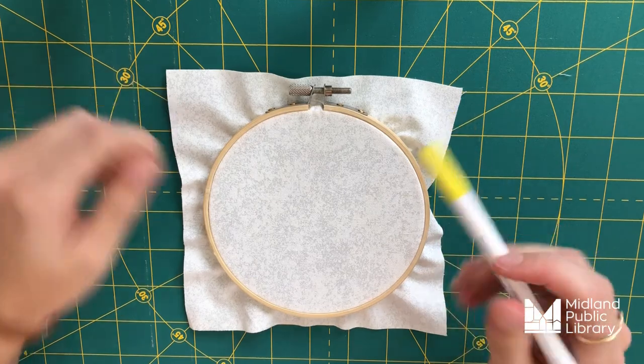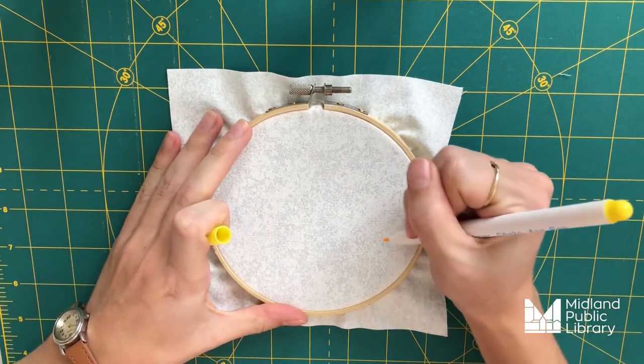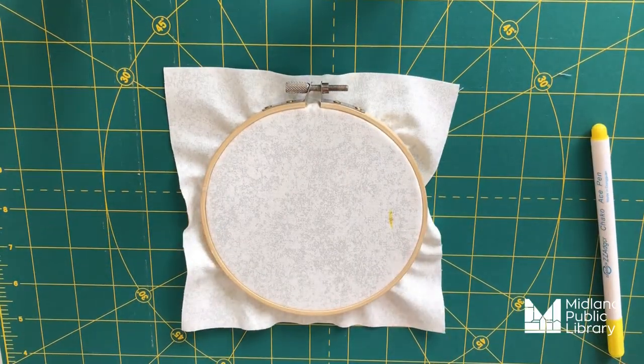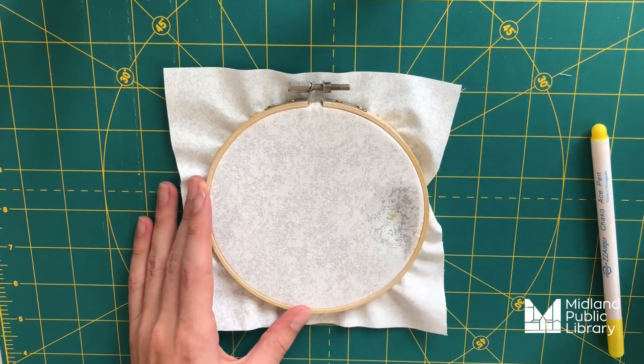Finally, let's test out your marking pen. I'm just going to check to make sure my marking pen works and that it can be removed easily, so I'm just going to make a small line. I believe you can see that. And I'm going to dab it with a wet tissue. And voila, no more mark. With all of that done, you're ready for next week where we're going to jump into basic stitches that every beginner embroiderer needs to know. I want to thank you for joining me for the introductory video to MPL's Easy Embroidery Program, where we make embroidery so simple. Bye everyone, and I'll see you next Monday at 4pm.